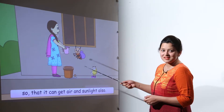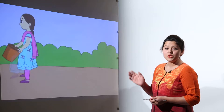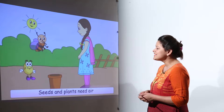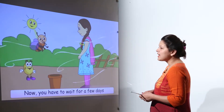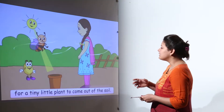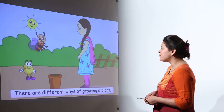Minu is going to water the plant now and has started watering it. She will then put it outside the house so the plant gets a proper amount of sunlight and air. She has already watered the plant, so definitely after some days a little plant will come out of the soil in the pot.